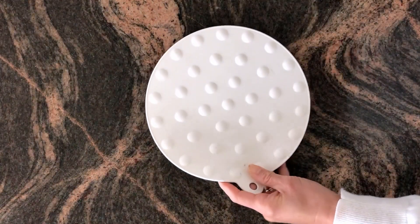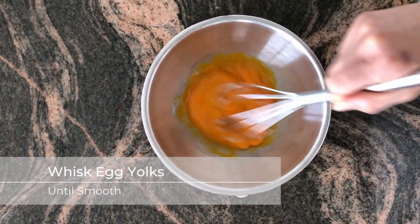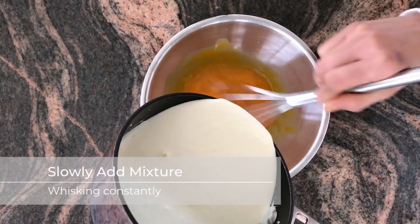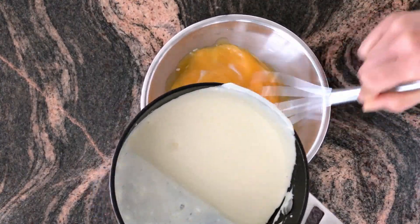Over to the egg yolks — we're going to break them up a little bit with a whisk and gradually whisk in the cream cheese liquid. Whisk to combine until it becomes nice and smooth.